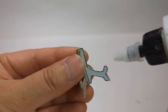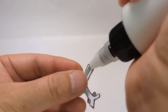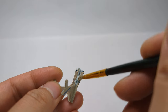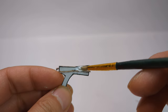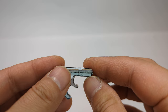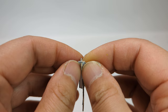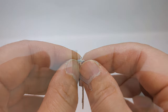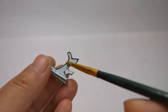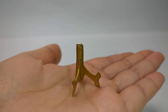To keep the shape, apply glue to the joints. After the glue is completely dry, you can paint it any colour you like. I suggest applying two coats of paint.